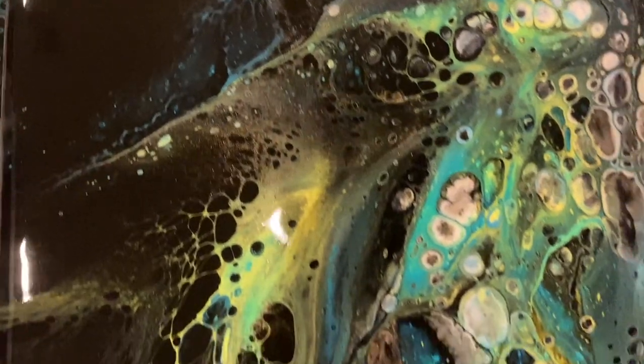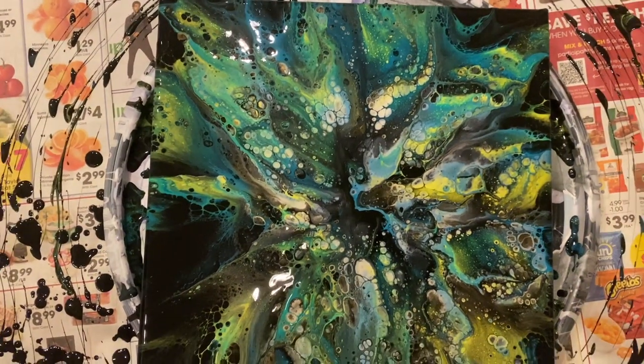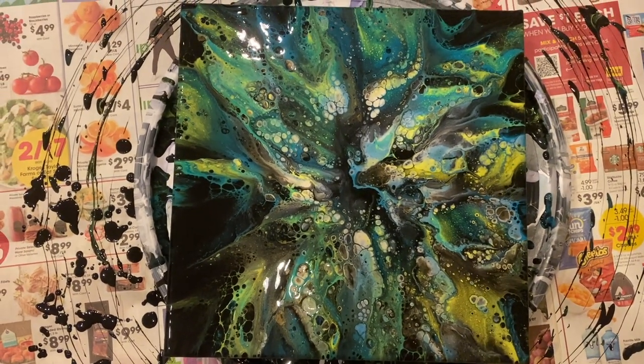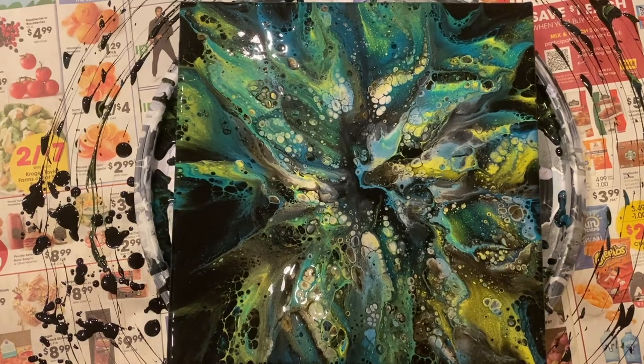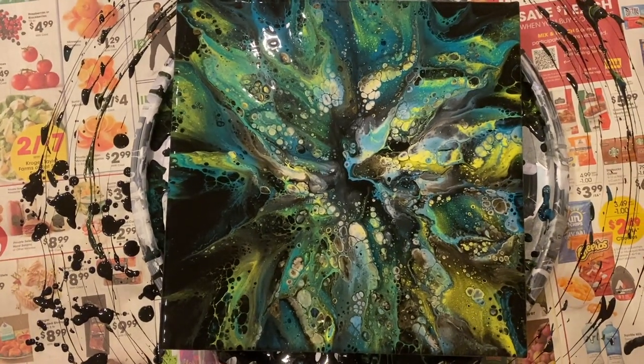That's what I'm still working on. Let's see how it dries — that's going to be the test. It looks like a big flower. Poinsettia? I don't know. It's gorgeous. I hope it dries well.